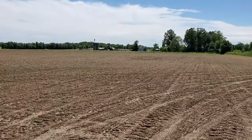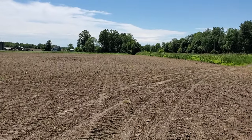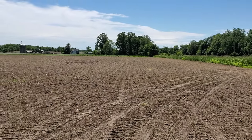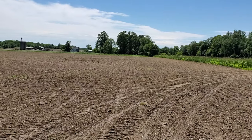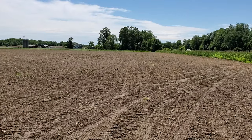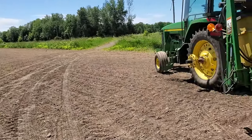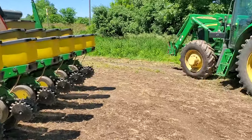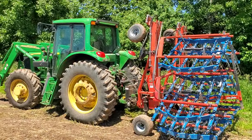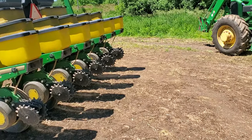I drove back past one of the fields with peas in it and it looks really good — they're starting to flower, the white flowers are up. I'll maybe make a video about that; it's really cool to see. The oats look really good too, coming up with the clover underneath. Thanks for watching and we'll see you on the next one.